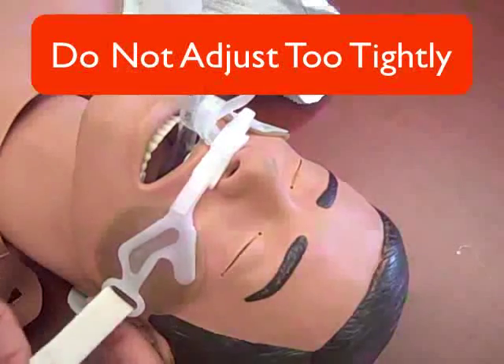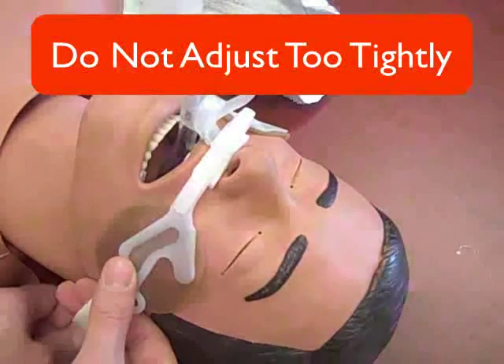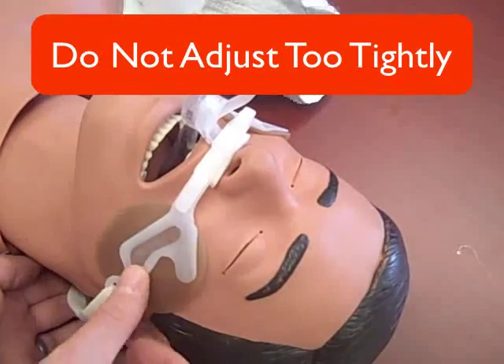When it is time to change the AnchorFast or to extubate the patient, pull back on the clamp to release. Make sure not to bend the clamp as it can break.